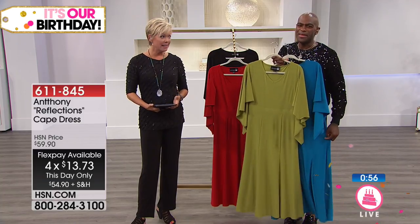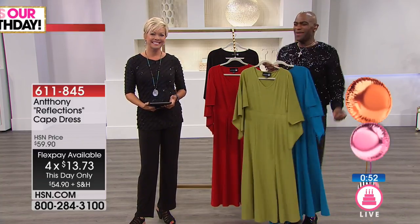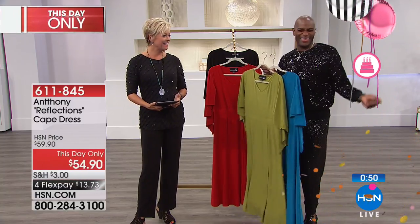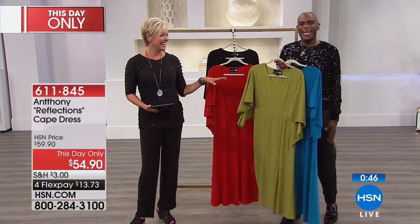What a bargain, really — the prices are unbelievable. And you look very sparkly today, Anthony. I like that. I'm shimmering! You never know what he's going to come out in. Keeping it real, Anthony.